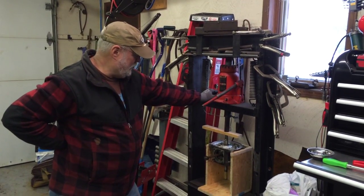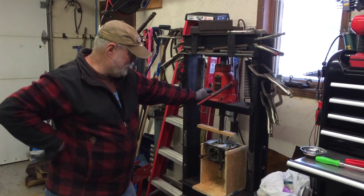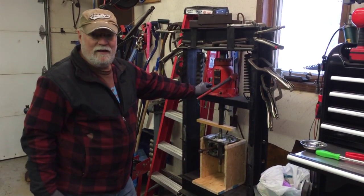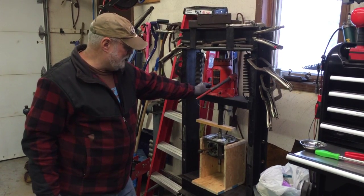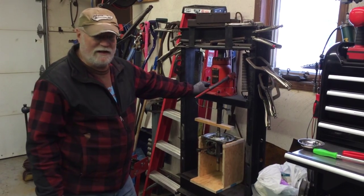This is my alternate method for splitting a case from a Rodax single. This is a 1967 250. I found that this is way easier than trying to use heat and hammers and whatnot.